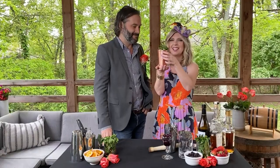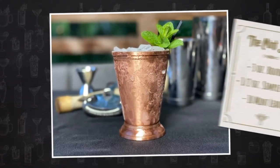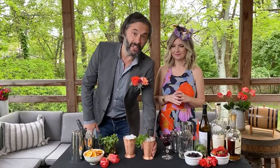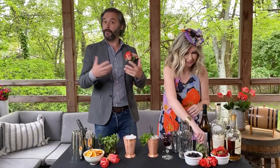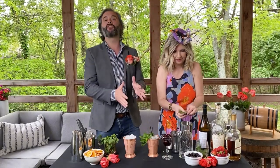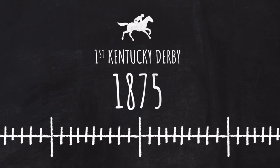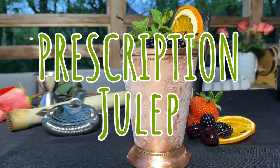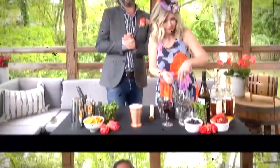And there you have your Kentucky Derby mint julep. That is so good. Now this is a traditional mint julep. If you go to a bar, a restaurant, or to the Kentucky Derby itself, this is what you're going to get. But I have a secret for you — what you may not know is what came before that. It is called the prescription julep. This is what they were drinking before that bourbon-based drink took hold at the Kentucky Derby.